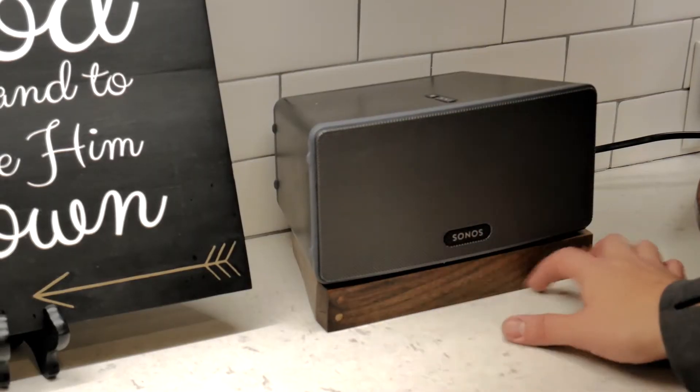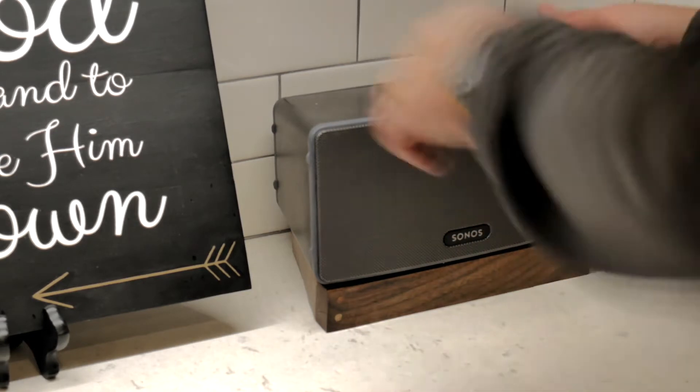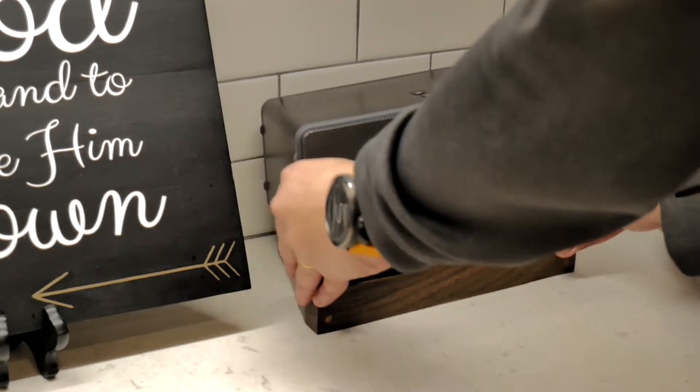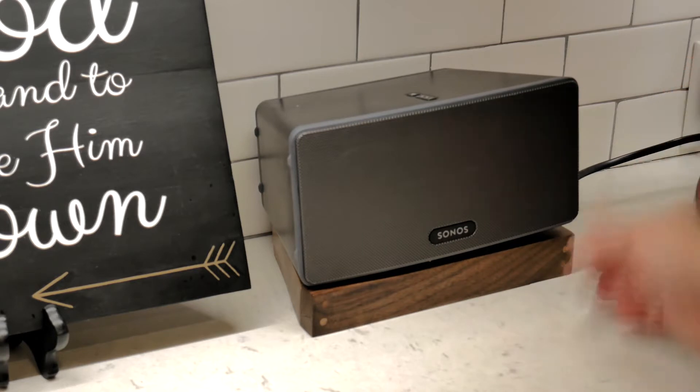So just to show you guys what all this is — it's a simple walnut base for this speaker. If you lift it up, you'll see that it just holds the cords underneath, but it allows you to neatly store your speaker right on top. Just like that, with just one cord coming out the side. Let me take y'all out to the shop and I'll show you how I did it.